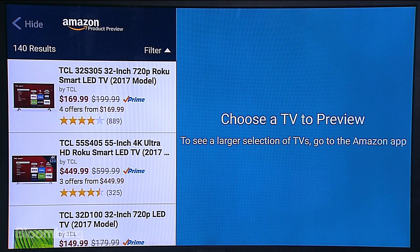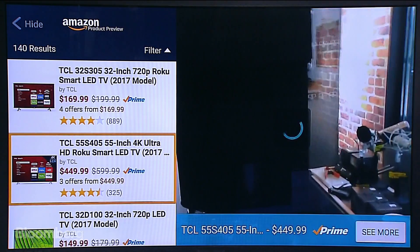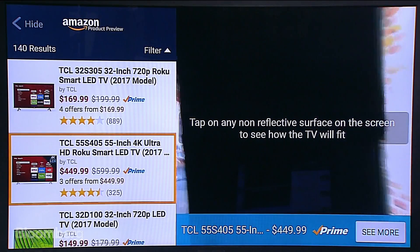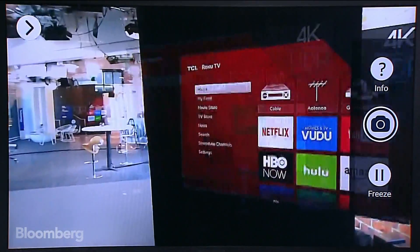The way this app works is it uses the camera system on the back of this phone. It has three lenses to do depth mapping, focusing, and motion, in addition to the standard 23 megapixel camera. Let's say you're in your house and you want to buy a new TV but you don't know if it's going to fit on your wall. So you open this app, go where you want to put it, and hide the UI to take a look.